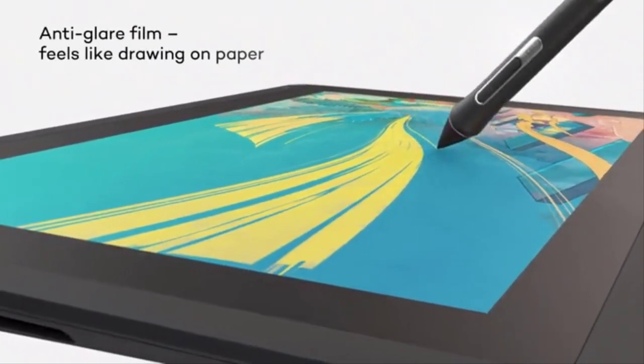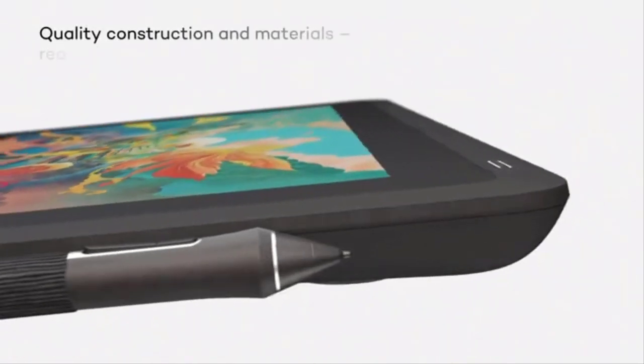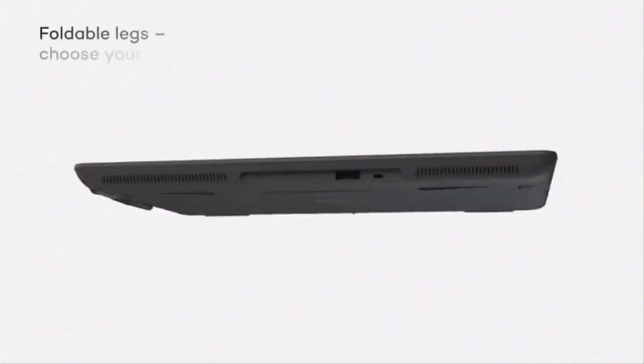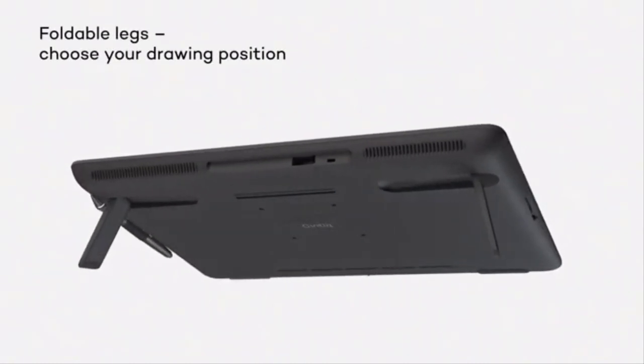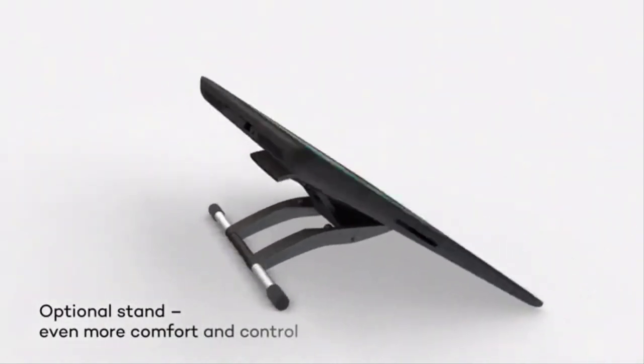We've listed down the top 5 best tablets for drawing and their key features, plus the things to consider to help you choose the best one for you. Links to all products mentioned in the video are available in the description. You can also find more detailed analysis and a comparison tool on our website, blumu.com.